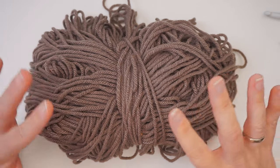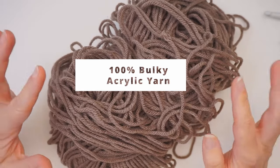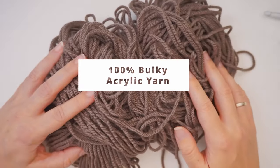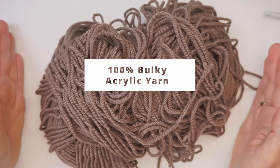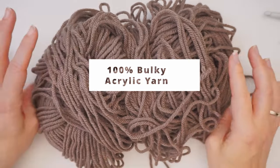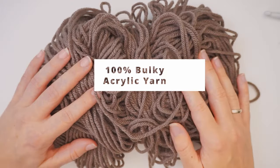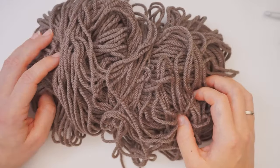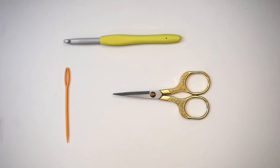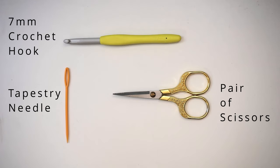For the yarn I've used this super bulky yarn - this is 100% acrylic. I don't know the brand because this was just something I have lying around. But again you can use any yarn in the world, just measure the granny squares - I will give you the measurements later in the tutorial. Just crochet until it's big enough. You won't be needing a lot of materials for this. I've just used a 7mm hook for this super bulky yarn, and then some scissors and a tapestry needle.